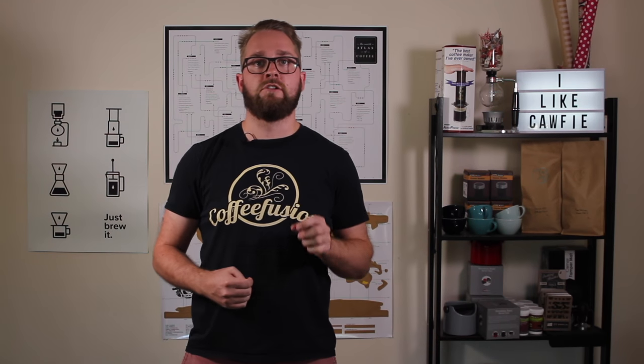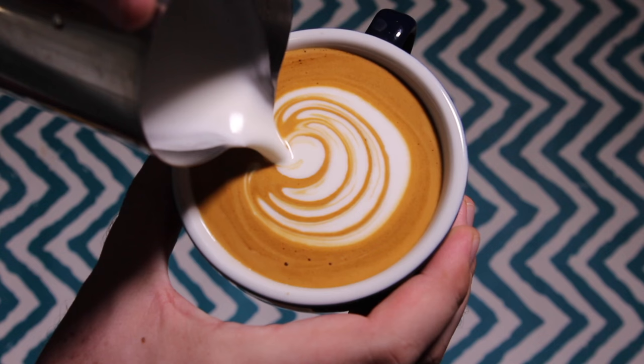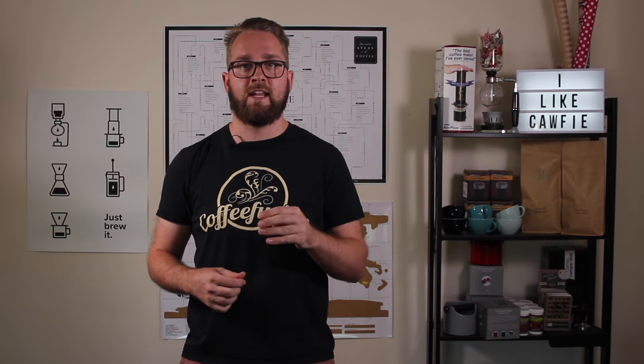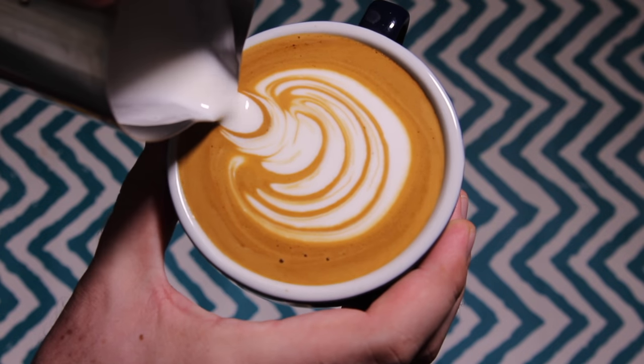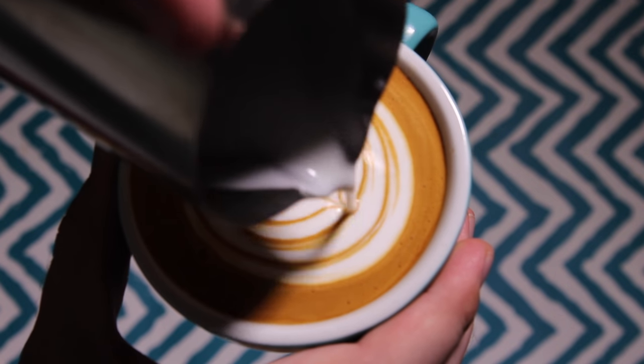Now for this pattern, I recommend that you don't use milk which is too thin, because if your milk is too thin, you'll notice when you start to push your Rosetta and your last heart in, it'll all kind of push together. With slightly thicker milk, it will hold itself a lot better.